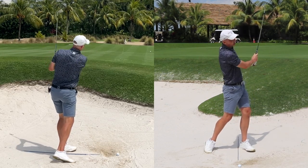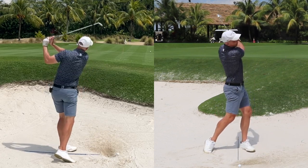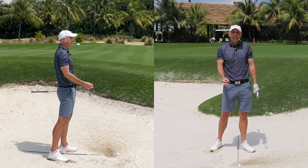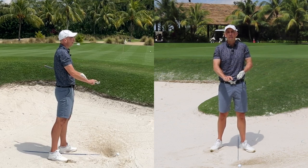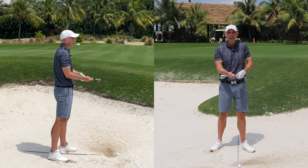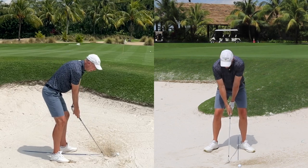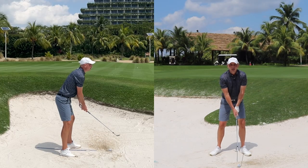Keep practicing hitting and moving this sand all the way to the green. These swings are fast and quick. In order to swing quickly and not hit the ball too far, I need to manage the loft and the club face — that's the grip and the backswing exercise where we throw the sand over the shoulder.